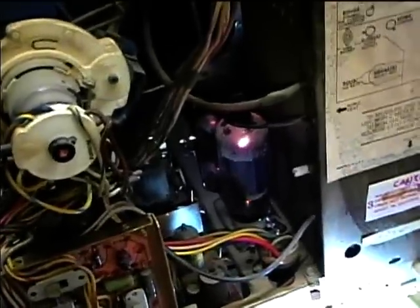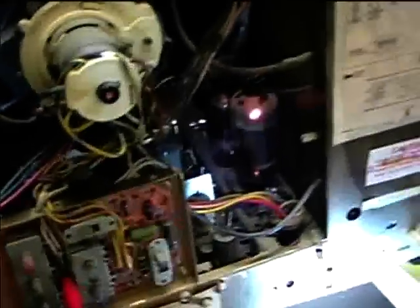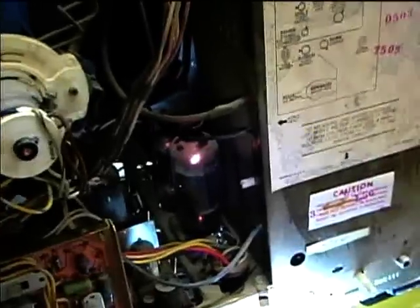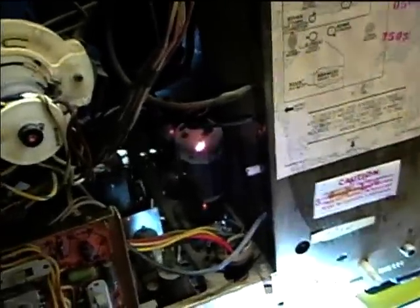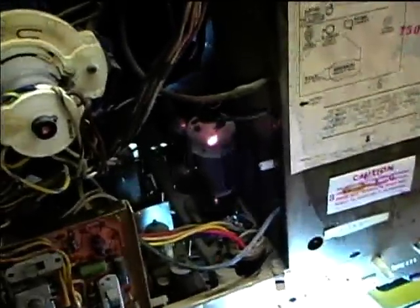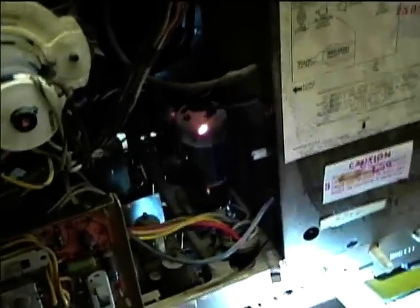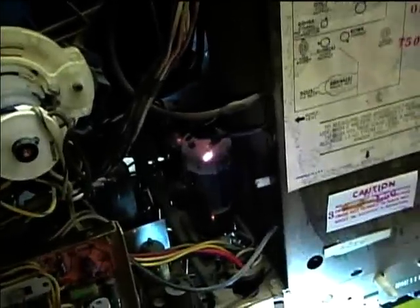I was looking for another horizontal output tube to substitute in there, but I didn't have one here. I had a 6JE6, but this is a 6JS6. Why TV manufacturers had to use several different types of horizontal output tubes is beyond me. This is a 12-pin tube — most sets, or I guess RCA, usually uses a 9-pin tube or the 6JE6. I think I probably have one at home, but I'll try putting this on the tube tester and see how it looks.